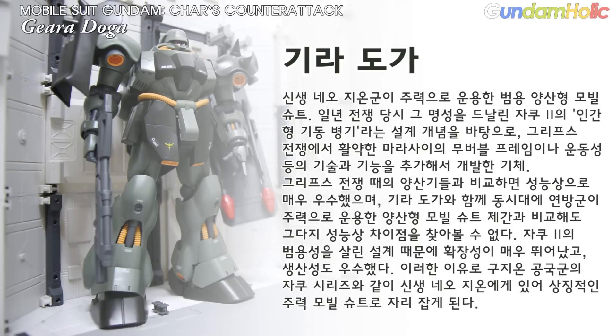기라도가는 연방군이 주력으로 운영한 양산형 모빌슈트 제간과 비교해도 그다지 성능 차이점을 찾아볼 수가 없다고 합니다. 자쿠2의 범용성을 살린 설계 덕분에 확장성이 매우 뛰어났고 생산성도 우수했습니다. 이러한 이유로 구지온 공급군의 자쿠 시리즈와 같이 신생 네오지온에게 있어 상징적인 주력 모빌슈트로 자리를 잡았습니다.